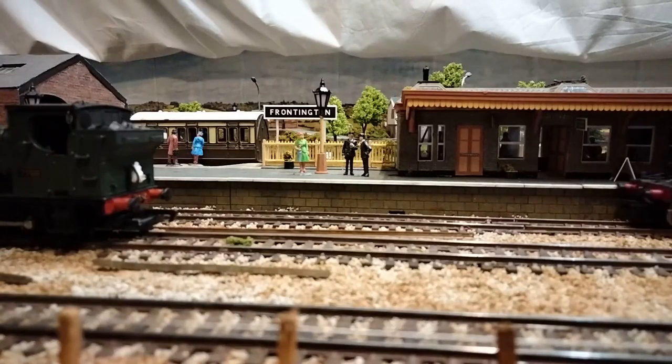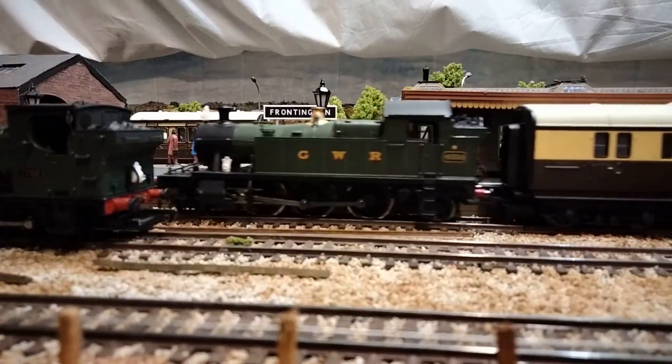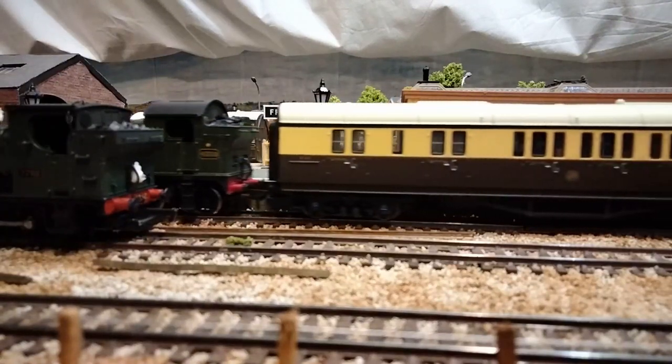Hello and welcome to Fruntington. Today I'm going to be taking my first steps into the dark and mysterious world of DCC.